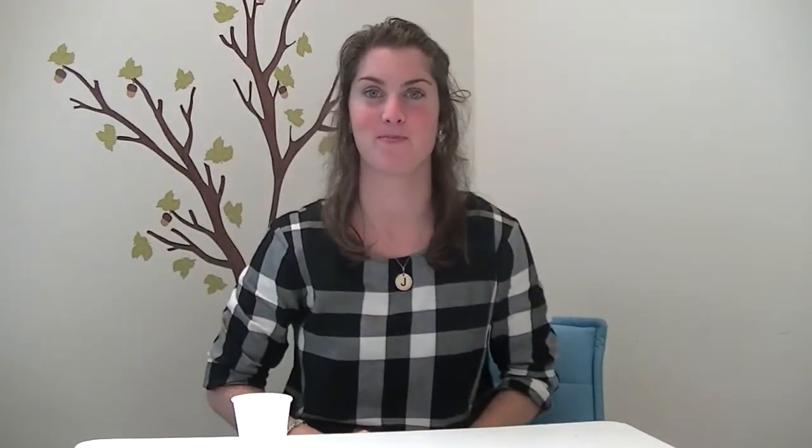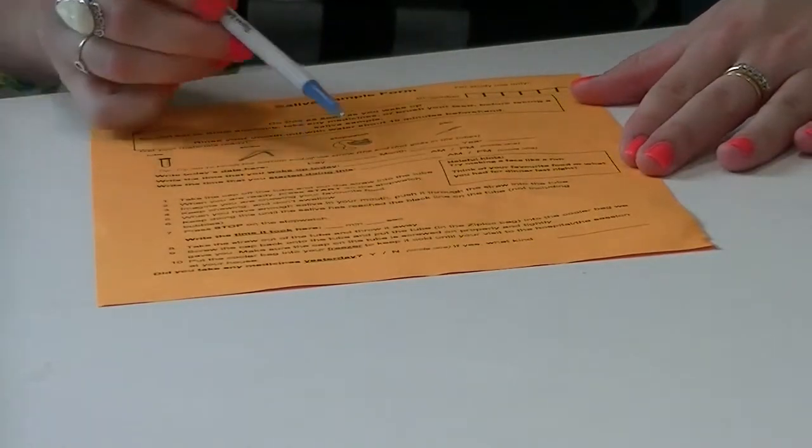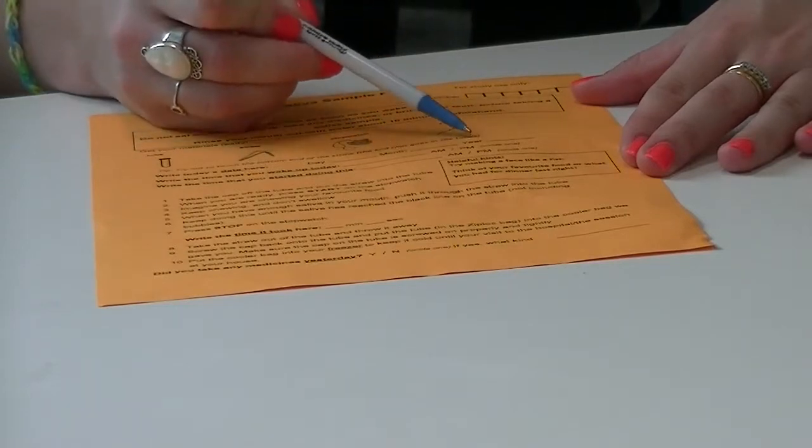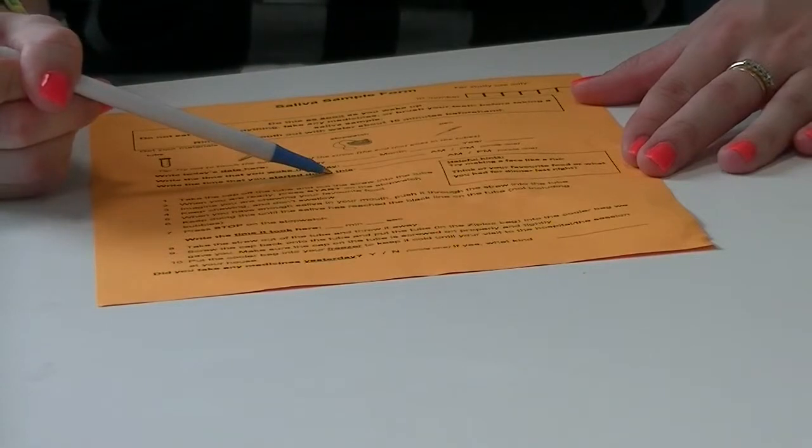Are you ready? 10 minutes later it's time to collect your saliva. Begin by writing the date — the day, the month, and the year. Then write the time that you woke up and the time that you started collecting your saliva sample.